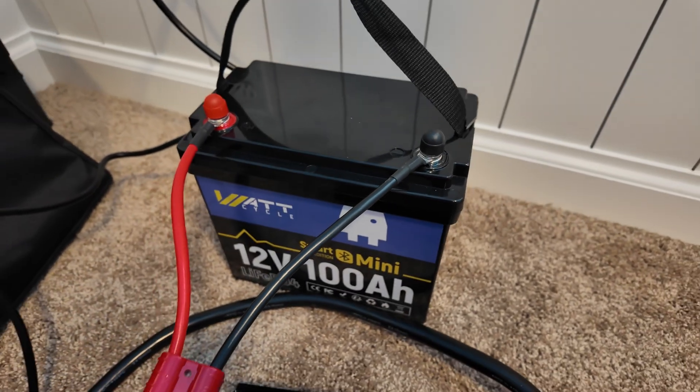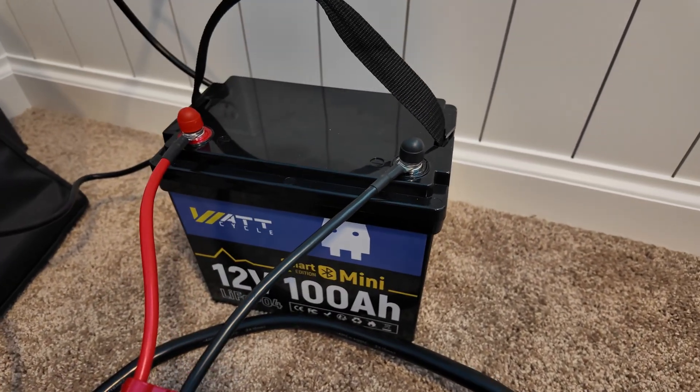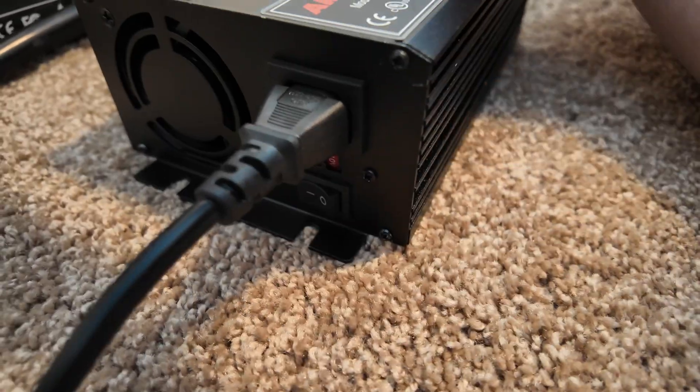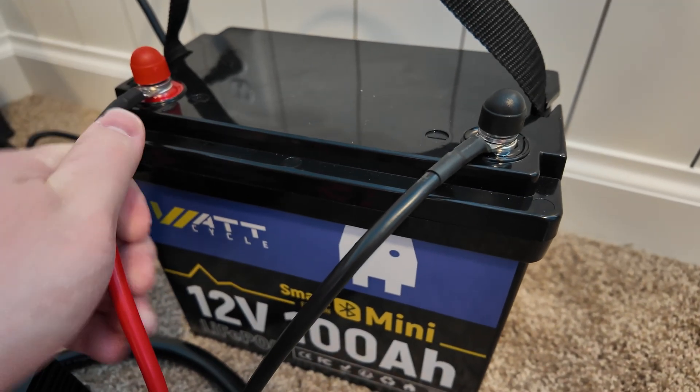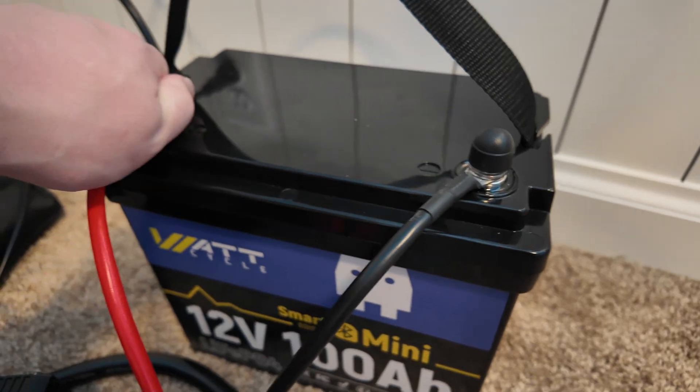We've switched to the ring terminals. Let's turn it back on and see how the heat is now. It's flashing red, so we're charging again. These ring terminals are doing much, much better — I can hardly feel anything warm.